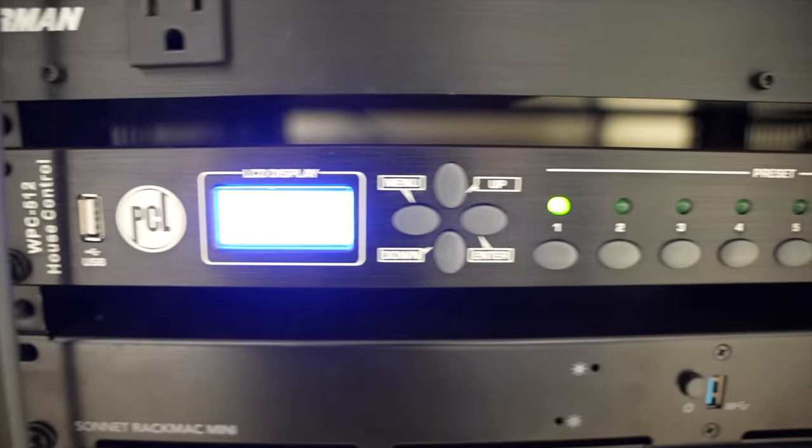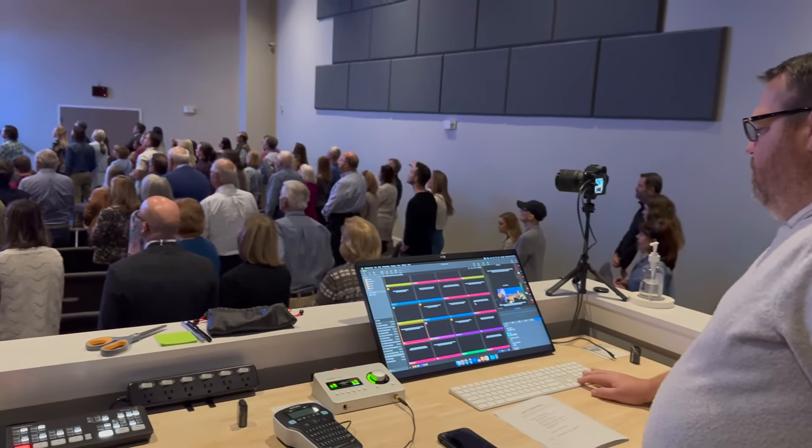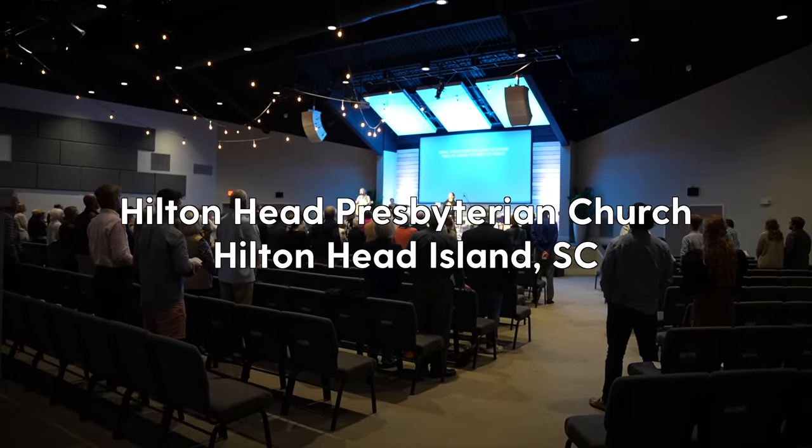Hey guys, I'm back with another worship tech makeover. If you saw the other video from August of 2022, I was able to visit a student of ours and we really spent that time making the most of what he had. While we were there, we made a plan for next steps — buying some equipment to update things — and he invited me back to make sure it was installed properly and that all the details were sorted for the first Sunday the new equipment was implemented.